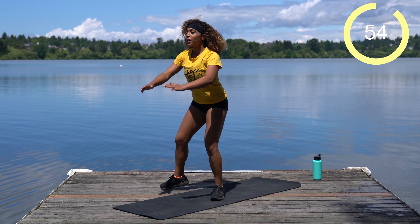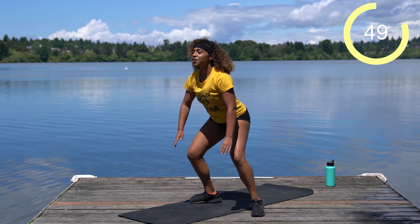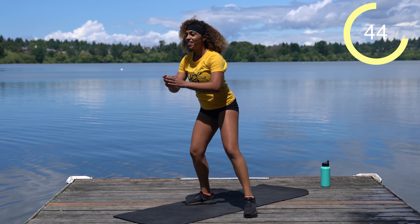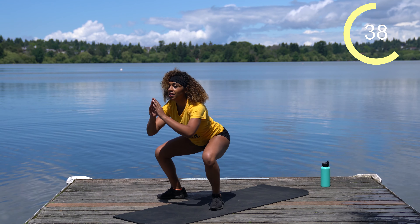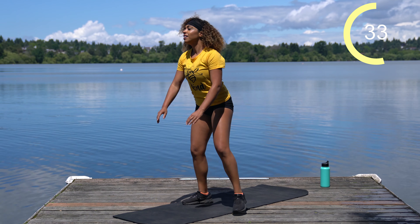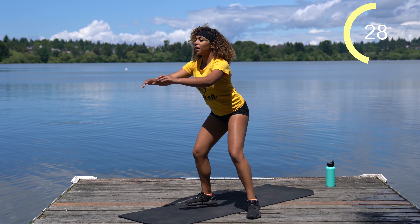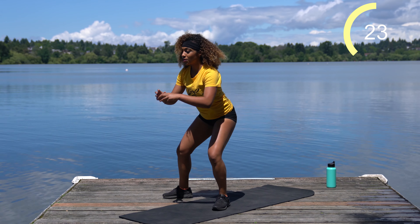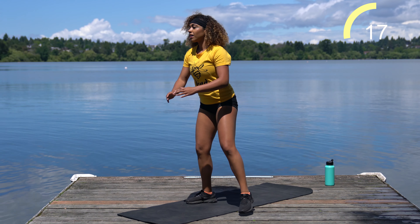Go as you're comfortable. If you really want to put in work, you can go real fast. Or if you'd rather focus more on that squat and not so much the speed, that's perfectly fine as well. Pace yourself — we have a full minute. Keep your weight in your heels and push through your glutes to stand back up.